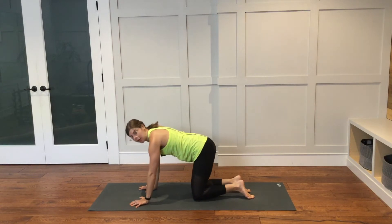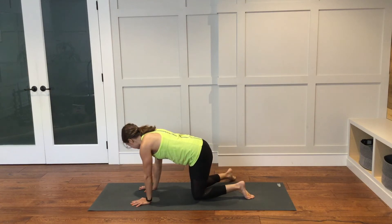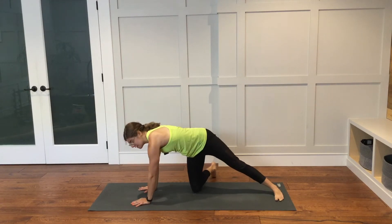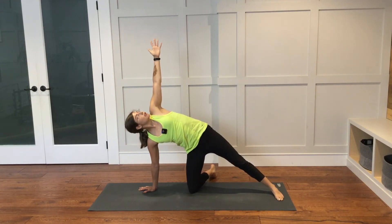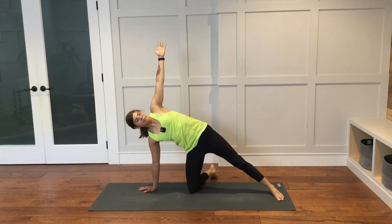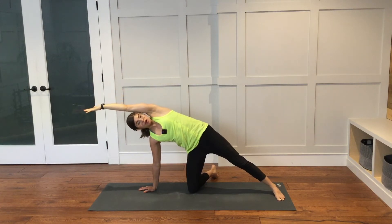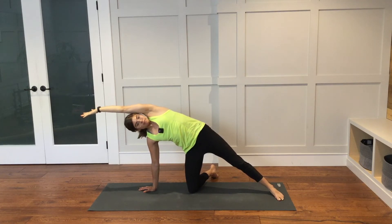From here, coming into a variation of side plank — warming up the body. Bring your right foot off of the mat, pivoting the right shin out. Left leg will extend long. Right hand is planted down. The left arm will reach up. You can look towards the left hand if you like, or you can look straight out in front of you. If you would like to, you can reach the left arm straight overhead, fingers towards the front of the space.